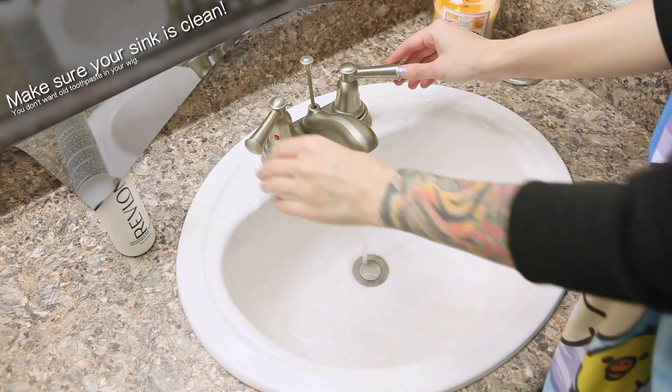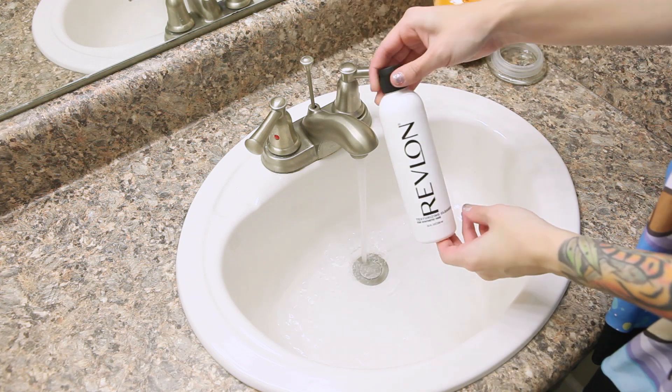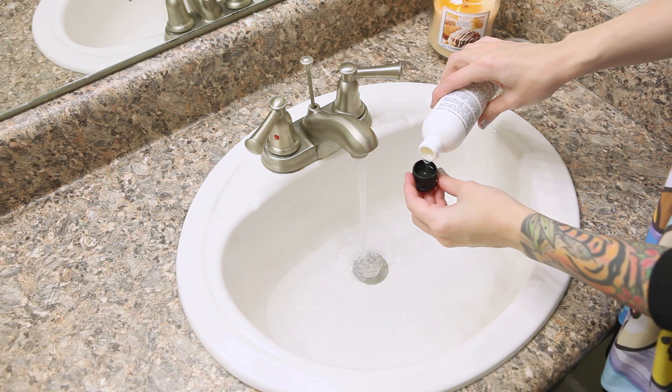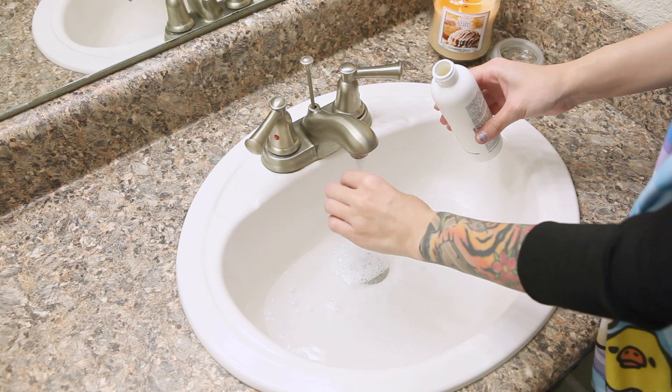Let's start by filling a sink or basin with water. If you are washing a wig with tight curls or that has a very distinct style that you want to stay intact, use super cold water — the colder the water, the more likely the style is to stay. On the other end of the spectrum, if you want to loosen up a style, use hot water. And for everything in between, I usually just use cool water.